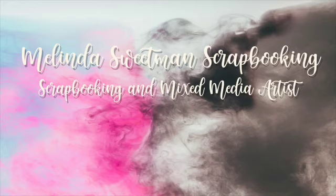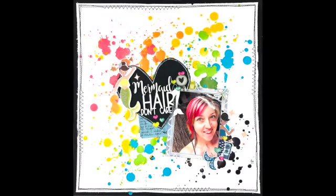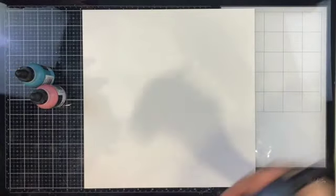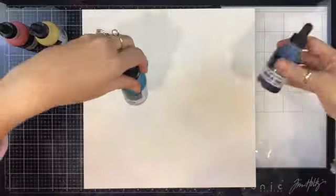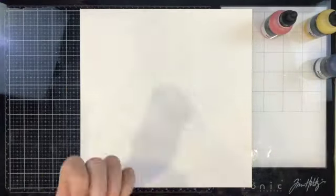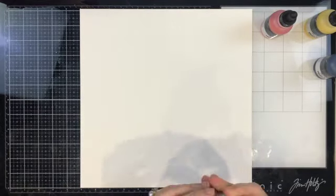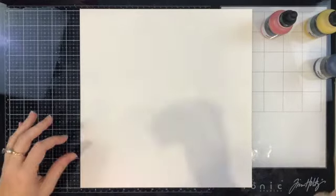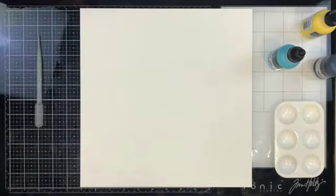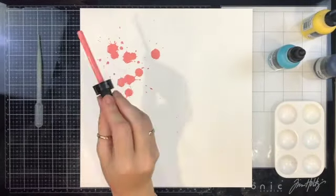Hello, my scrappy friends and welcome to my channel! Today I have a bit of a stash share for you. This sketch is what I'm playing along with — it's one from Yana McCarthy. She's been doing Sketch Saturday over on Instagram and I love playing along with sketches. I was so inspired by it and I've loved all of Yana's sketches. If you don't follow her already, I'll leave a link in the description box below.